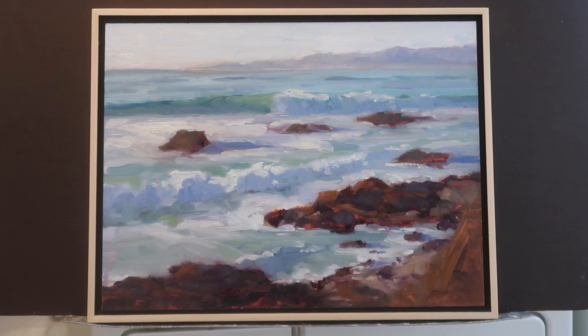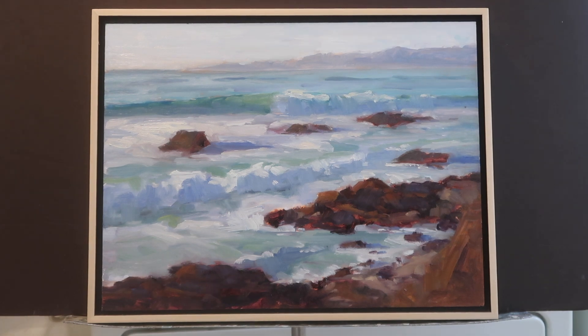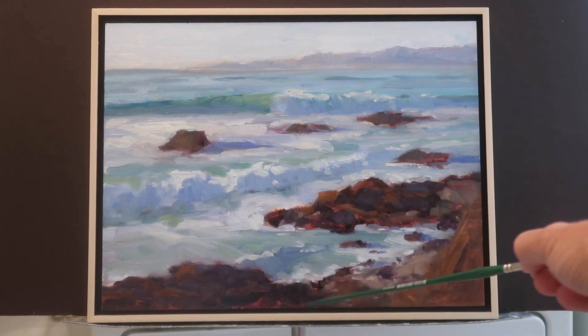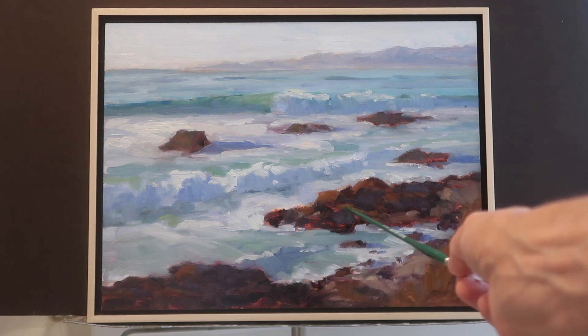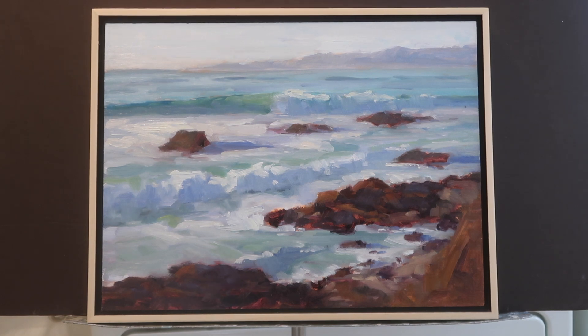Here's the painting in one of my floater frames. There were a few things I did after the camera stopped rolling: I reinforced the mountains in the background, thickened up the paint in the sky, and added some variety into the shoreline by adding smaller rocks. I felt like the lines were just too straight and there wasn't enough variety. I also painted some puddles that were reflecting the sky, but they just weren't working, so I painted those out.